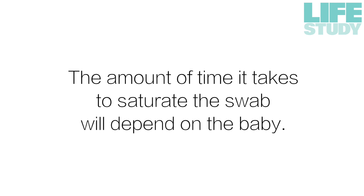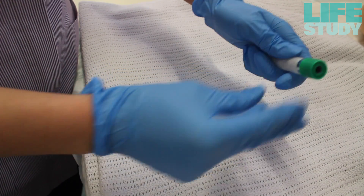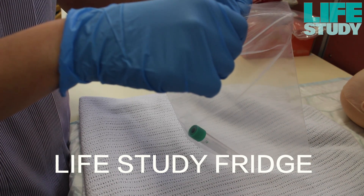The amount of time it takes to saturate the swab will depend on the baby. Place the saturated swab into the specimen tube and securely tighten the tube cap. The sample should then be placed into a ziplock bag and placed into the Life Study fridge on the labour ward.